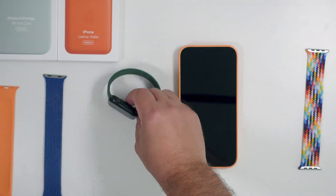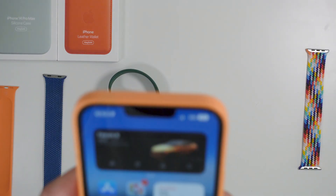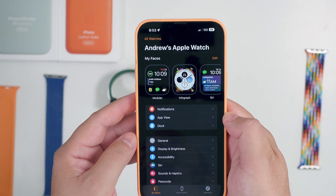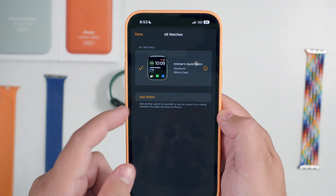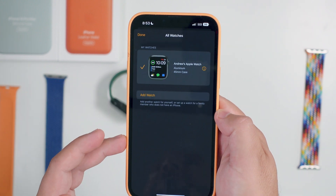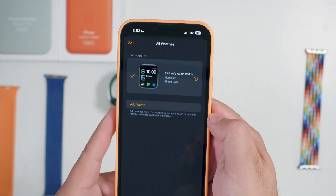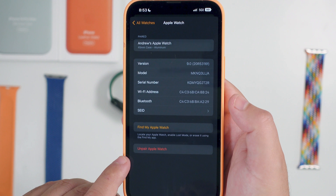What you're going to want to do is unlock your phone and go into your Apple Watch app. You're going to want to select 'All Watches' at the top. You'll see currently all we have is this 45-millimeter case — that's the only one currently listed. If you have other watches, you will see those listed here as well. Go ahead and click on that little information dot icon.